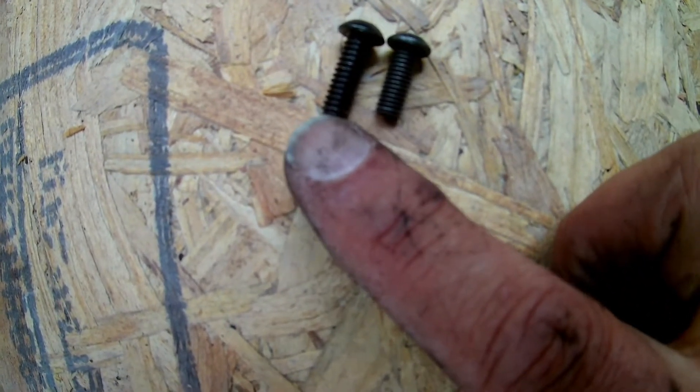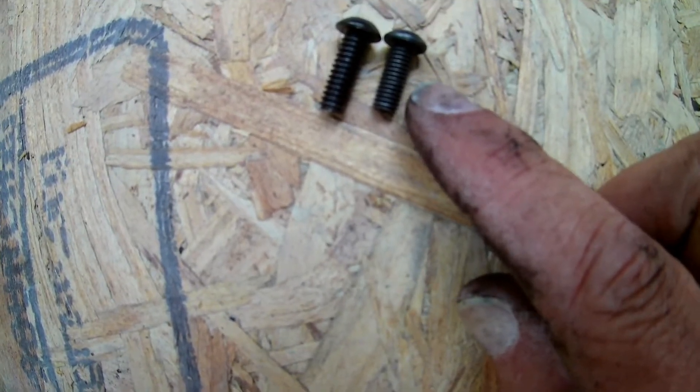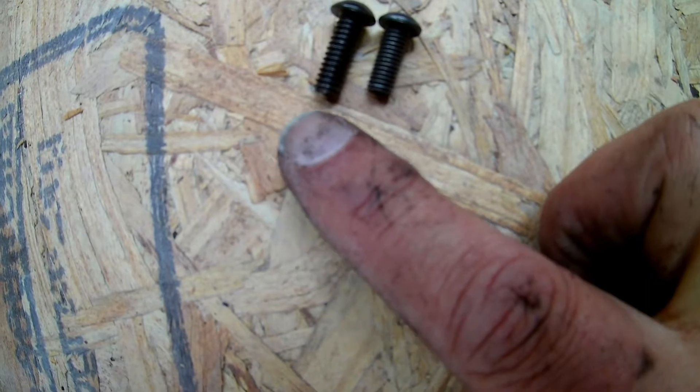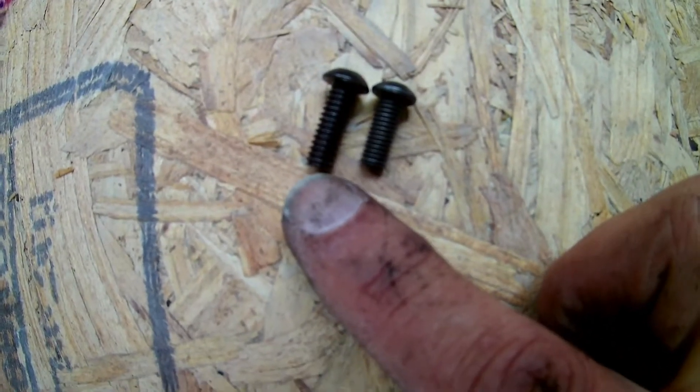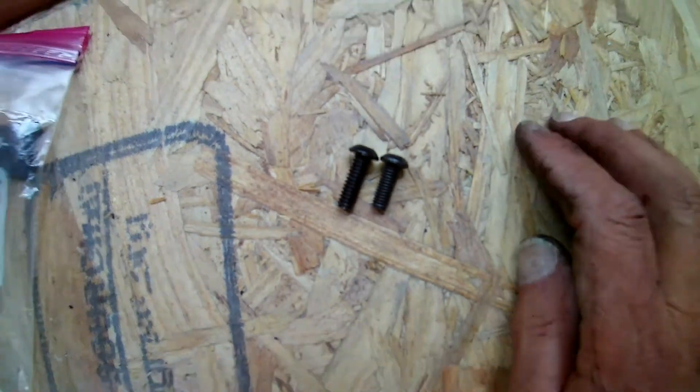They gave me the longer ones, but the problem is these longer ones are slightly thicker in diameter. The small ones will fit through the holes already drilled in the plate, but these do not fit through the holes. I have to get my drill and drill out those holes — what a pain in the neck.